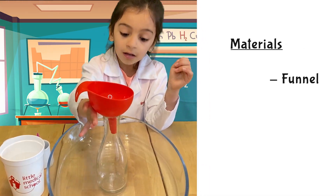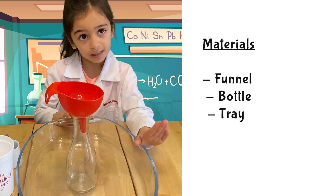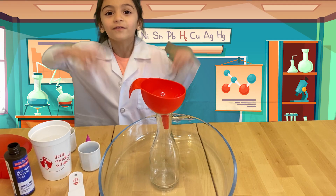And the funnel, and the bottle, and the tray — everything will be very messy. Now the fun begins!